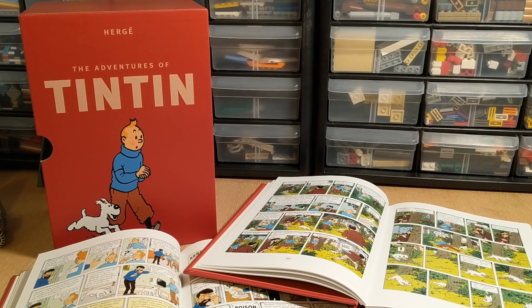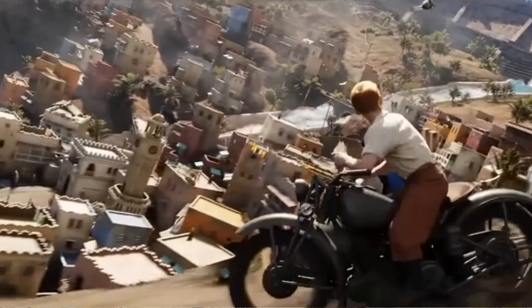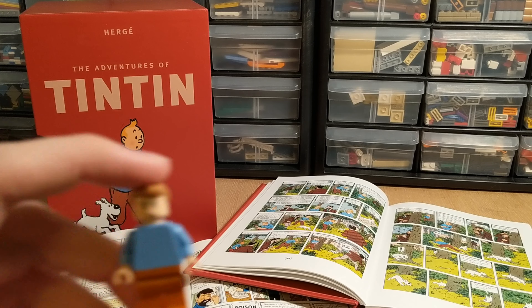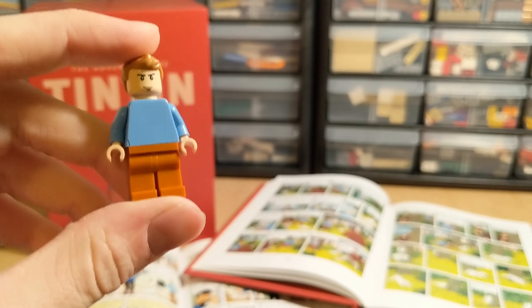If you've never read Tintin, I highly recommend it. Even though they are a lot older than what we're used to, I think the stories are still great and there's also an animated movie that really went into the detail and stayed true to the characters - it's definitely worth watching in my opinion. You should check that out, but I do recommend reading Tintin and hopefully someday we can see an official LEGO version. Thanks for watching guys, see you in the next one.